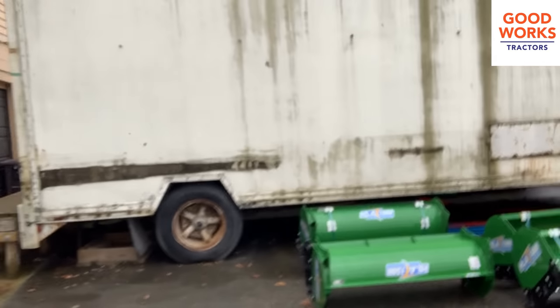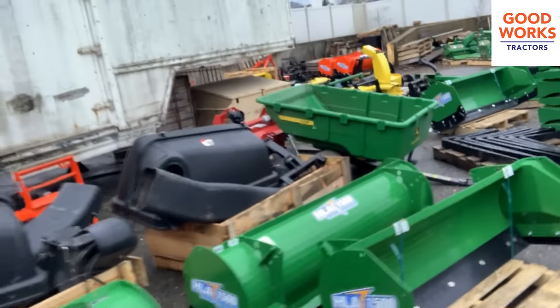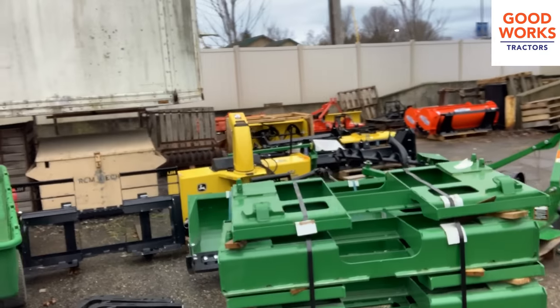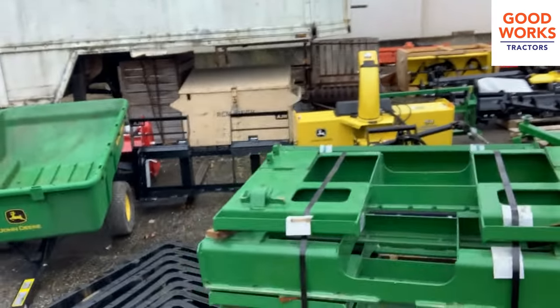HLA makes all these products as well — all these snow pushers for me. Same thing with these pallet forks here. These are the heavier duty pallet forks — the frames are different but the forks themselves are actually the same. Their stuff has been super high quality. I've never had an issue with weld quality on their equipment. Paint and finish is good as well, and durability has proven to be very reliable.